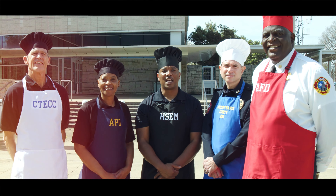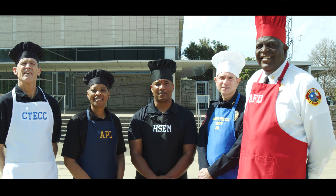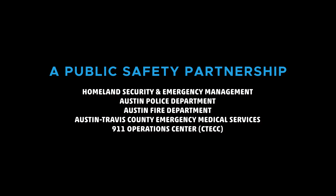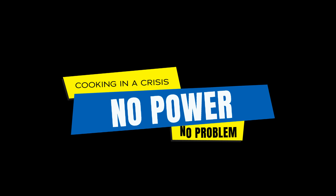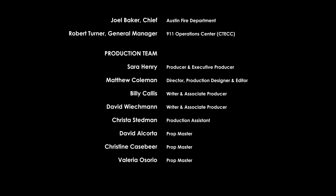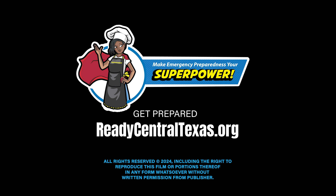Thank you for watching, and remember: when the power goes out, with a little preparation you can prepare a nice meal for yourself and your family. We'll see you next time.